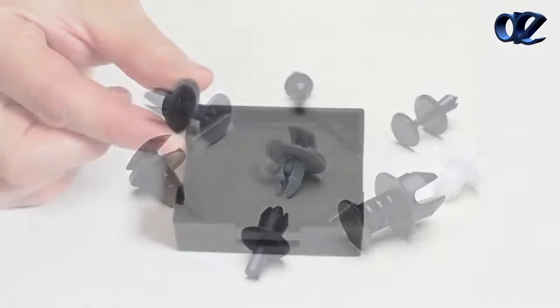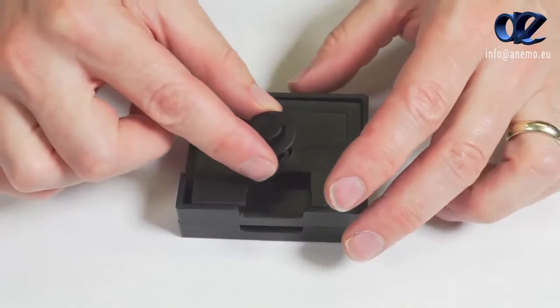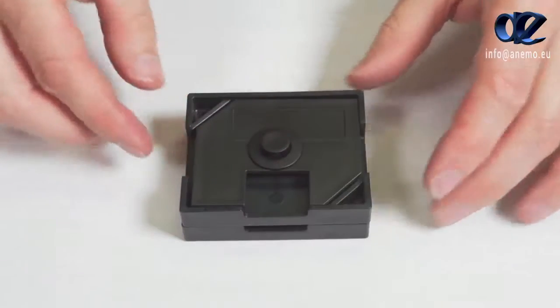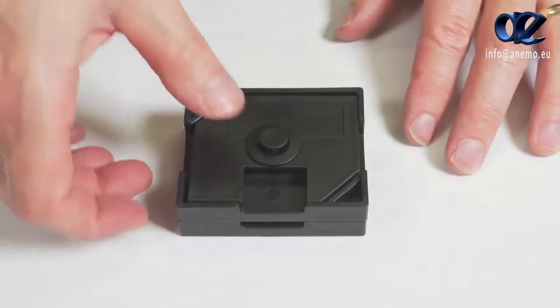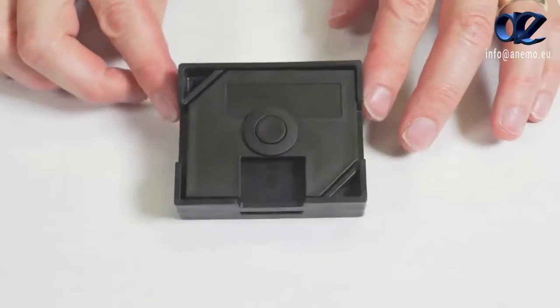Push-to-lock rivets are assembled by positioning the two panels together, inserting the plastic rivet into the holes, and then pushing the pin to retain the two panels together. When the pin is pressed in, it will expand the legs behind the panel, increasing retention.